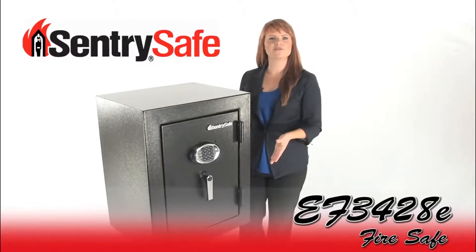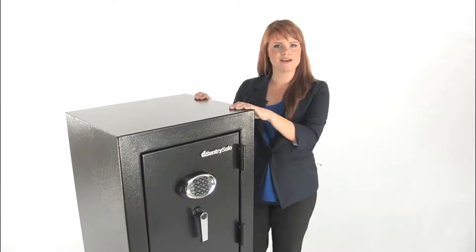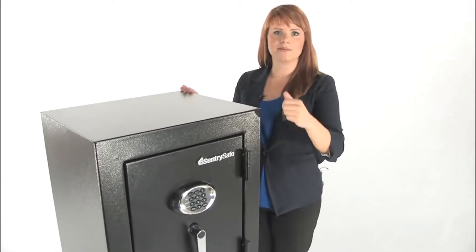This is a Sentry EF3428E fire safe. This heavy duty safe protects against theft, fire and water. Come on in, check it out.